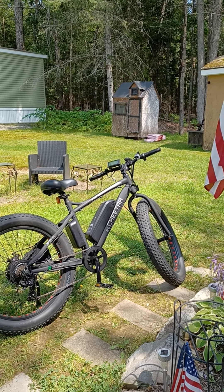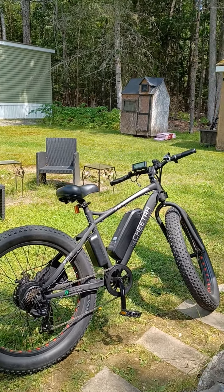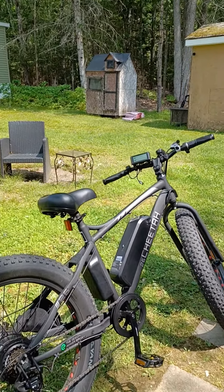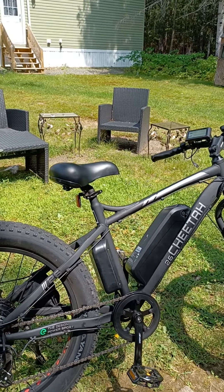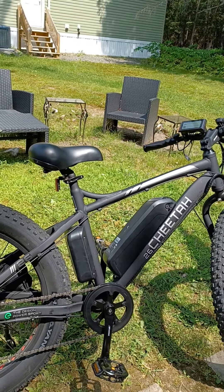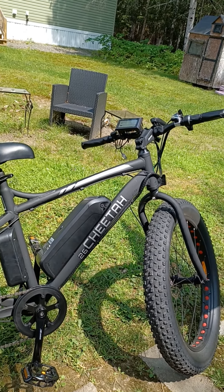This is the Cheetah 26-inch Ecotrick electric bike. This is the first one I've had, and it's actually a pretty nice one, all things considered. It is a lower-priced budget bike.